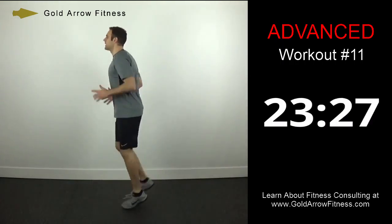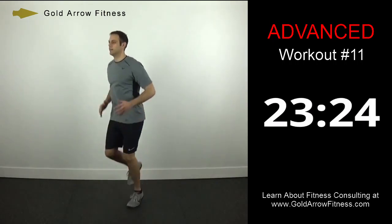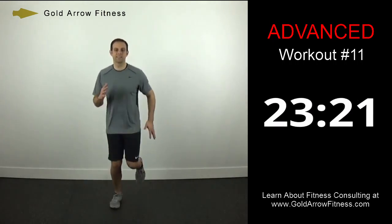Notice how my heels are coming up a little bit more this time, just slightly higher than last time.